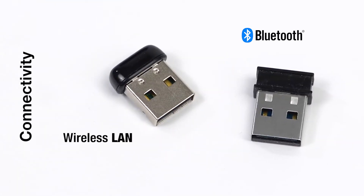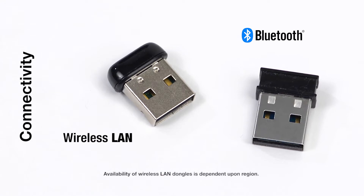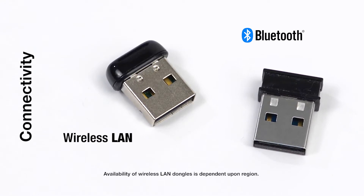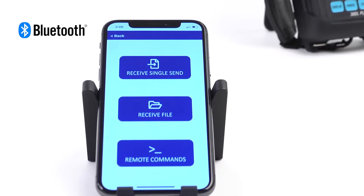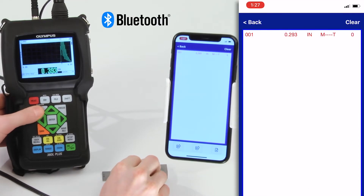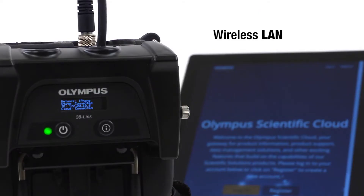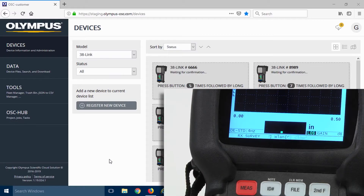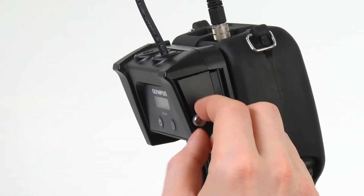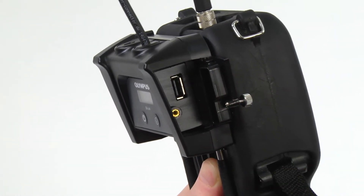The 38Link adapter uses either a removable Bluetooth or wireless LAN dongle, both of which can be purchased from Olympus. The Bluetooth dongle is used to communicate with Olympus and third-party developed apps, while the wireless LAN dongle is used to connect to the Olympus Scientific Cloud. To connect either dongle, open the side door of the 38Link adapter and insert it.